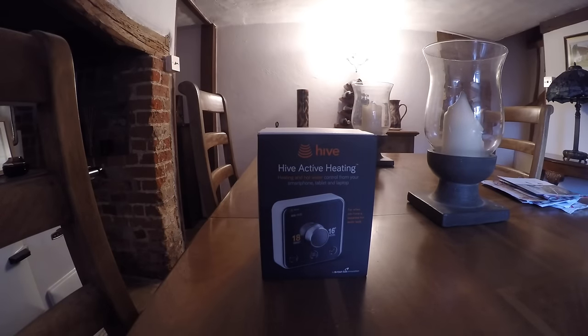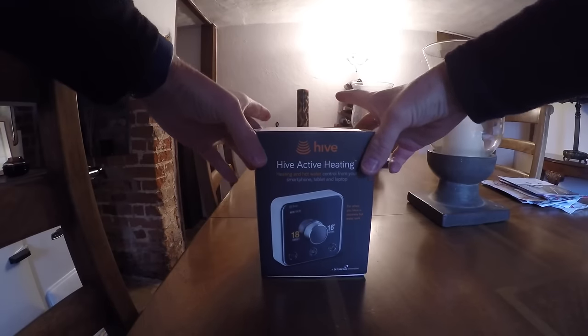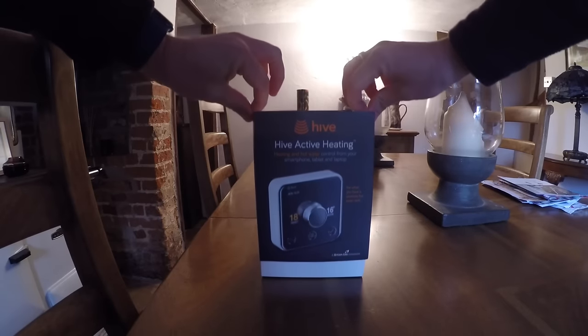Today I'm going to be installing one of these Hive Active Heating Smart Thermostats. This is an installation with an oil boiler and a programmer for the heating and hot water, with a room thermostat in the hallway. So we're going to pop this in and make the heating a little bit smarter in this little cottage.